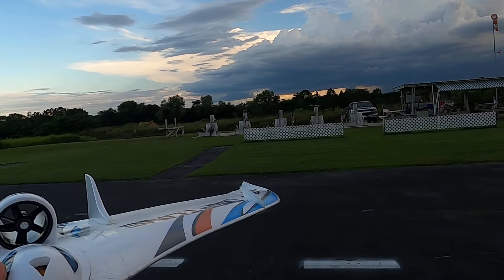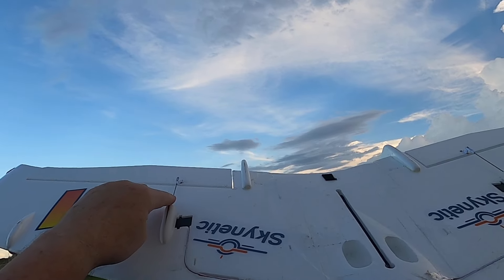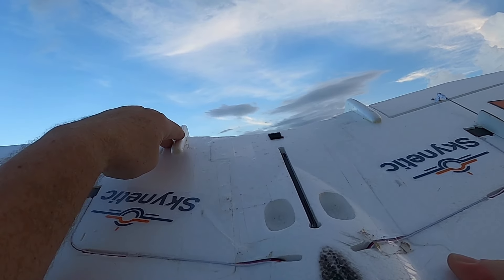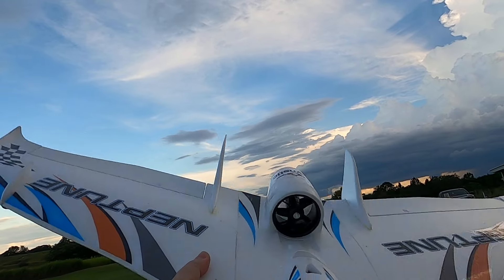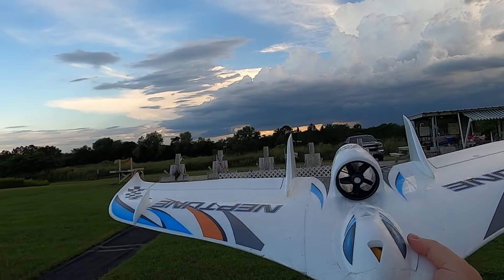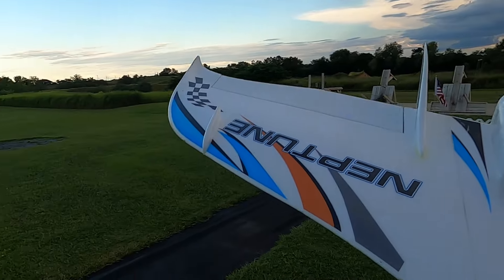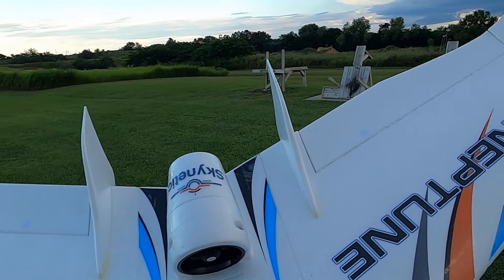It's just a little 64 millimeter five-bladed EDF, so she's kind of noisy but she floats real well. Don't worry about the belly because your servos are protected by these covers. You've also got these control vanes here that help protect the servo. Just a nice little good flying wing — I think it's a 48-inch wingspan. There's no gyro in this at all, just plain Jane control, but a great little EDF and a great first wing.